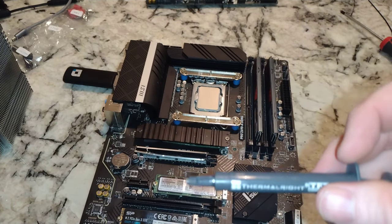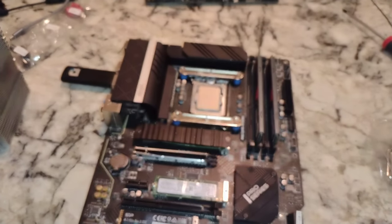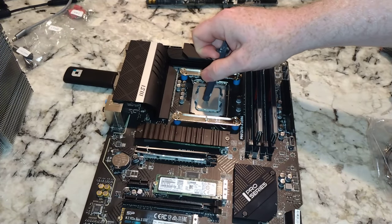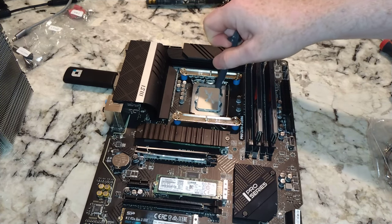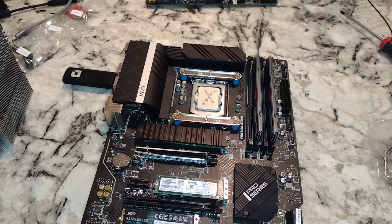They've included this thermal paste. I'm just curious what their picture shows — they put a big dob on there. I like to spread mine out a little bit, but not too much. You don't want too much on there — just enough to fill those gaps. Alright, so that's on there.